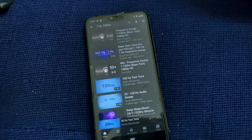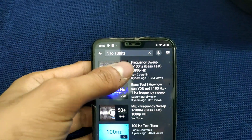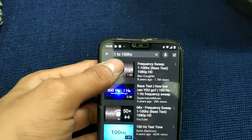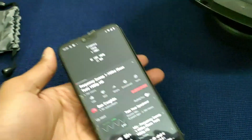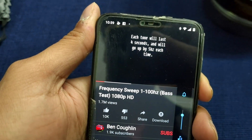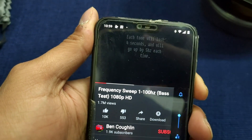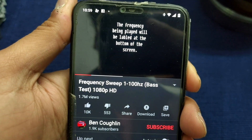Finally guys, everything is connected and now Bluetooth is connected to the phone, so now we are going to start the frequency test, which is our frequency sweep 1 to 100 bass test. It will start the frequency test at full volume, so I will reduce the volume here. Each tone will last 4 seconds and will go up 5 hertz each time. The frequency being played will be labeled at the bottom of the screen.